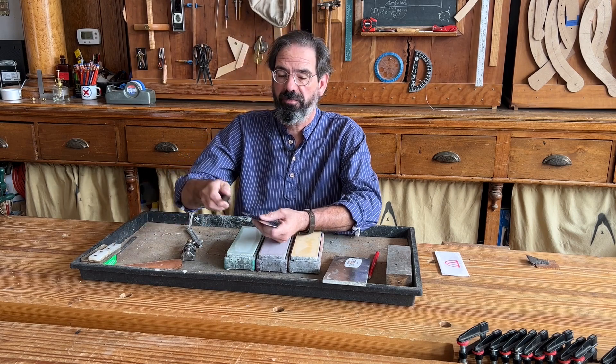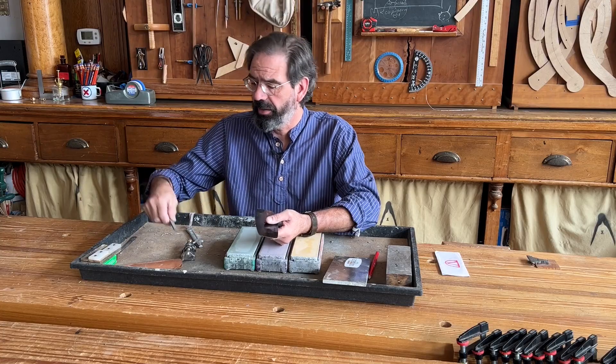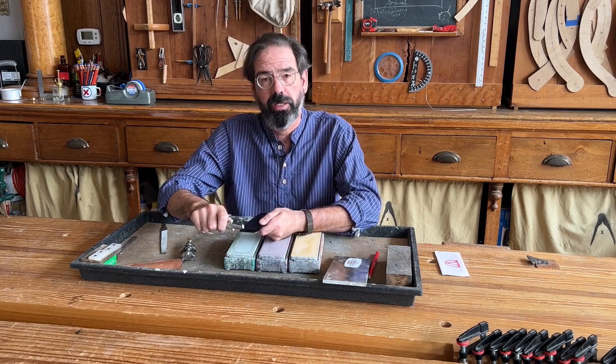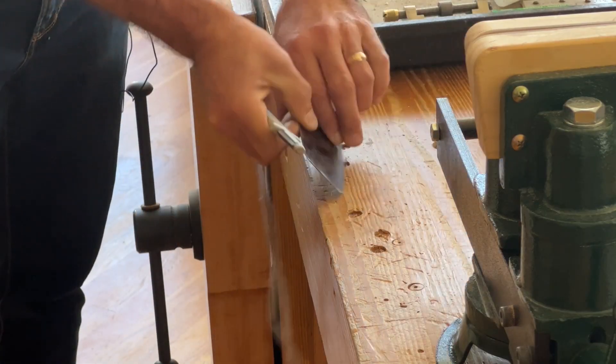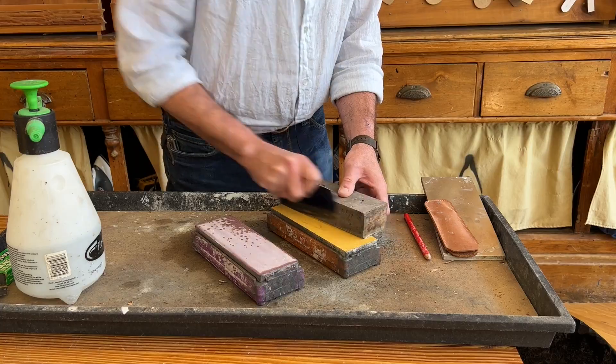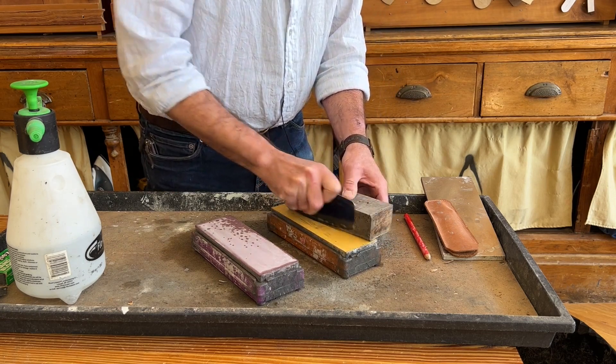Number one, a lot of people file the edge of the scraper to cut a new edge. I found that's not necessary. Instead, what you should do is take your burnisher and turn that old hook up toward the edge, and then you can stone it on a stone to remove it. That way you don't have any deep scratches you have to remove.